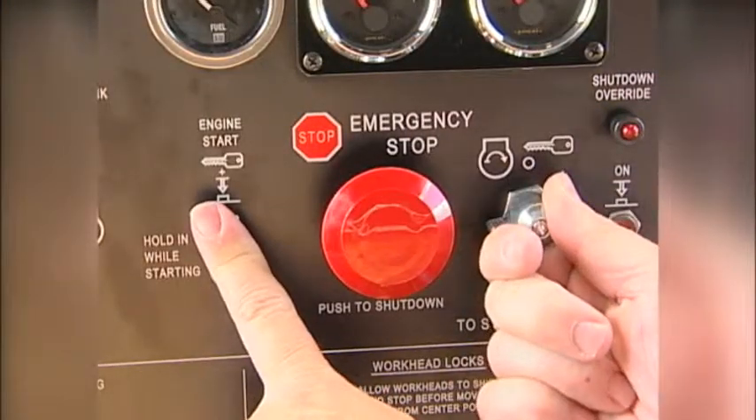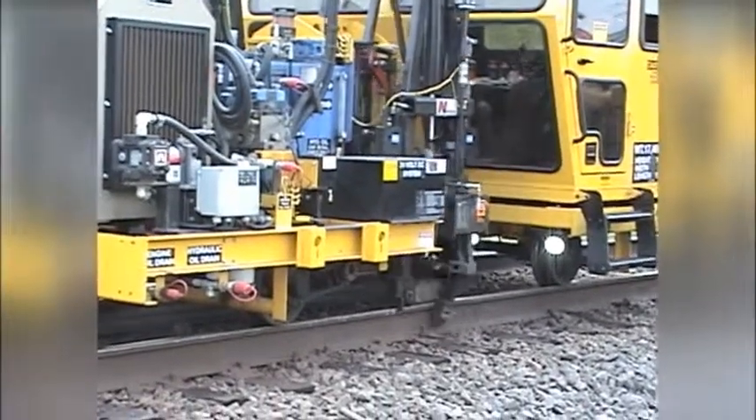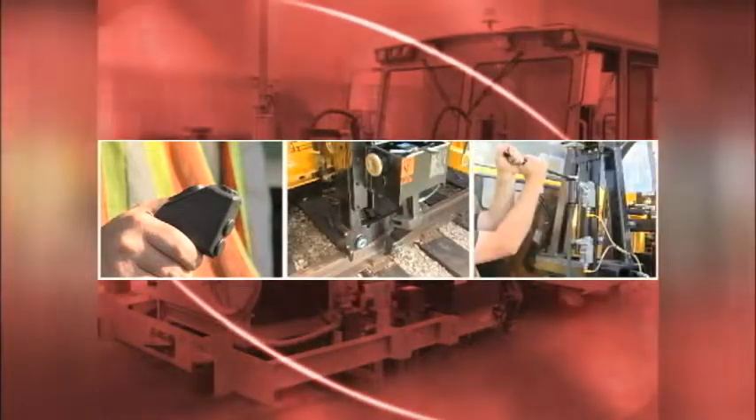Start the machine. Initiate the operating sequence to check the adjustment. Repeat the steps as required to obtain the correct up travel.